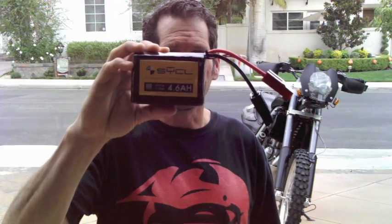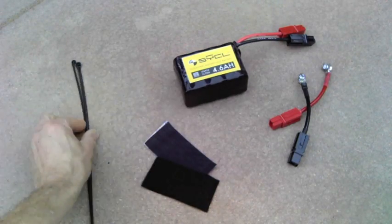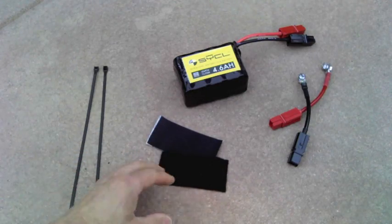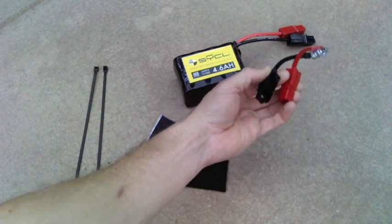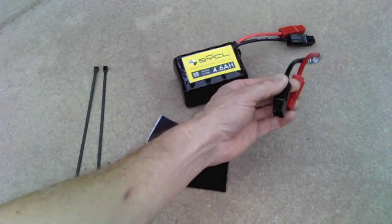This is a quick installation video on how to install a Cycle 4.6 amp battery. I'm putting it in an F650. The kits come with the battery, two 14-inch zip ties, Velcro mounting pads for the battery box, plus two individual connectors in red and black to connect to the battery terminals that are existing in the motorcycle.